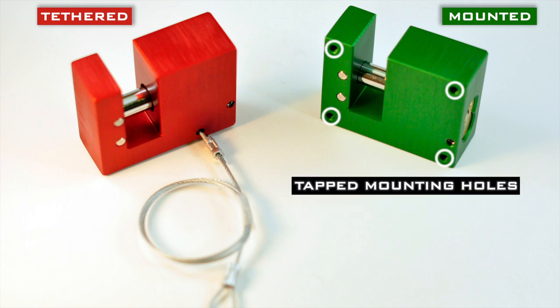The mounted version has tapped holes that allow the user to blindly mount the lock for an extra level of security. With holes on both sides of the lock, it can be mounted to work with left or right-handed operations.